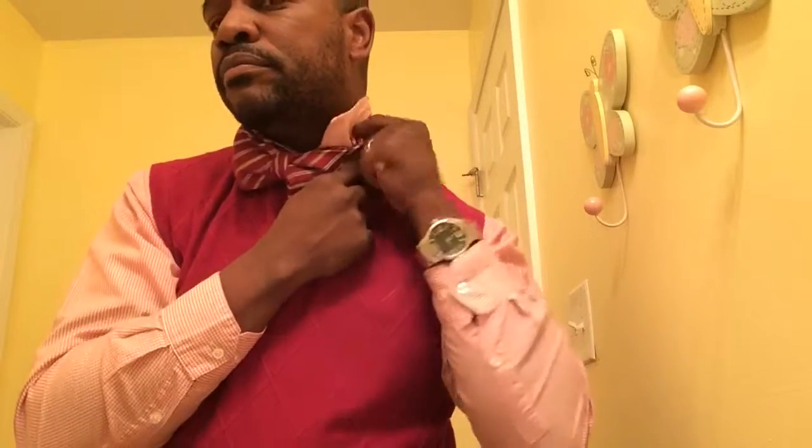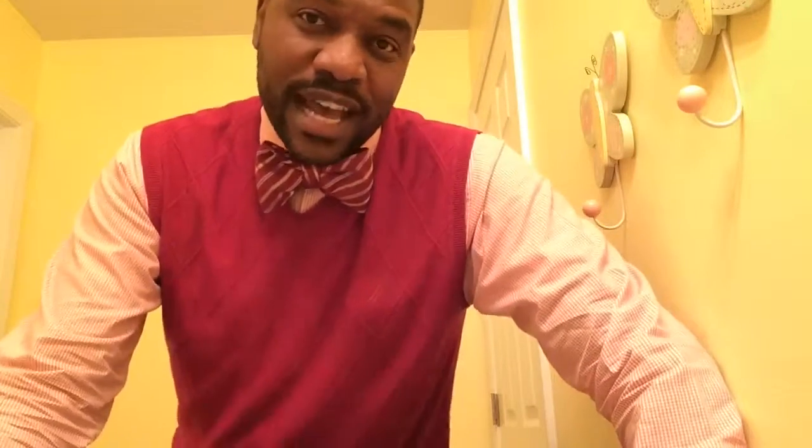Take this part, come around and just fold it over this part of the tie, bring your collar down, and there you have it folks — a brand new bow tie. It was a regular old necktie before, now it's brand new. Enjoy, folks — I hope this works for you.